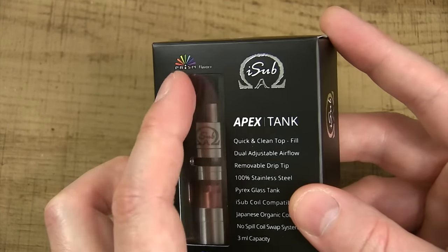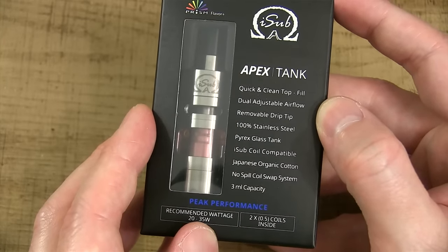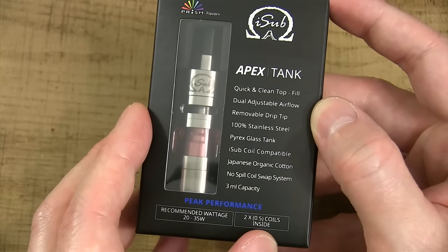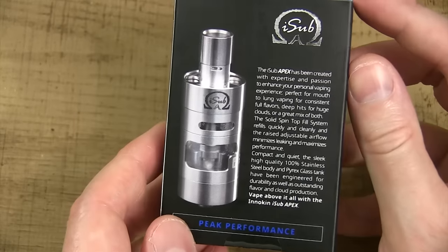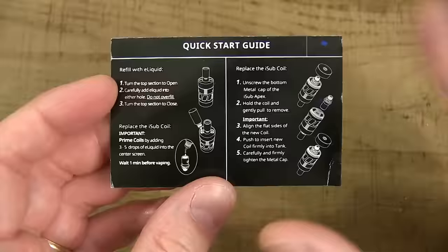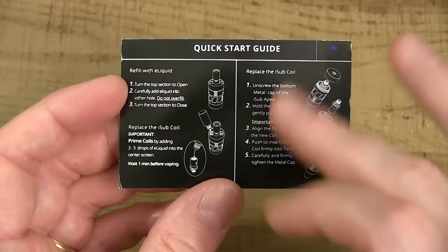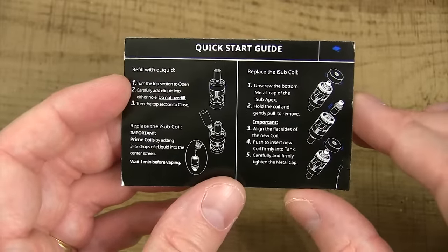At the top it says 'Prism Flavor,' it says recommended wattage 20 to 35 watts, and that's for the two coil heads that come with this. It comes with two 0.5 ohm coil heads, which I'm going to show you in a second. Here's the back of the box — peak performance. Included in that box is a card, and on the front of the card is a user manual which shows you how to install your coil head and how to fill this tank up.